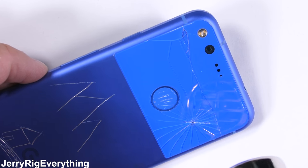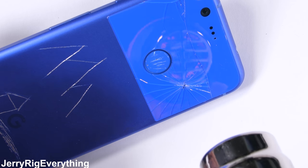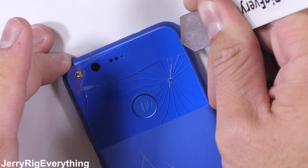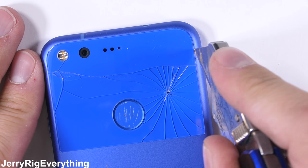Heat is going to be our best friend during this repair. It softens the adhesive under the glass, which there's actually not very much of surprisingly enough, but it is pretty strong stuff. Apple honestly should have attached the back glass of their iPhone 8 with this same method and saved everyone some major time and money, but I'll save that conversation for a different video.